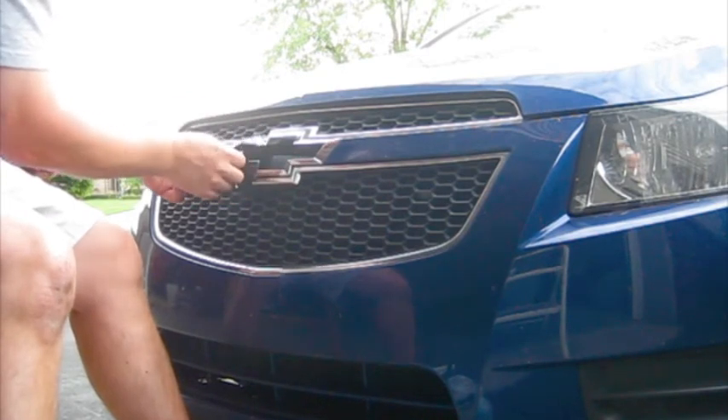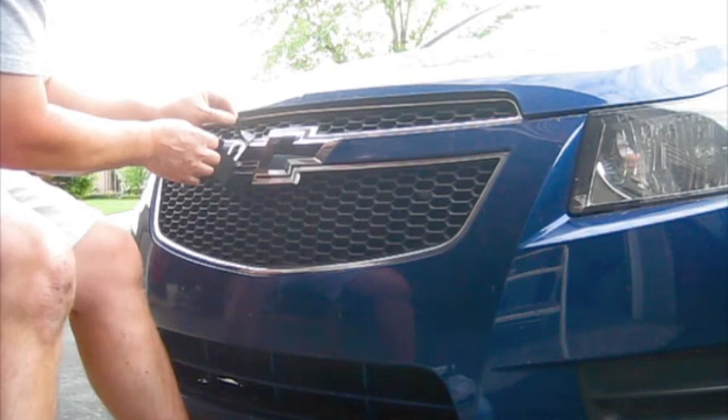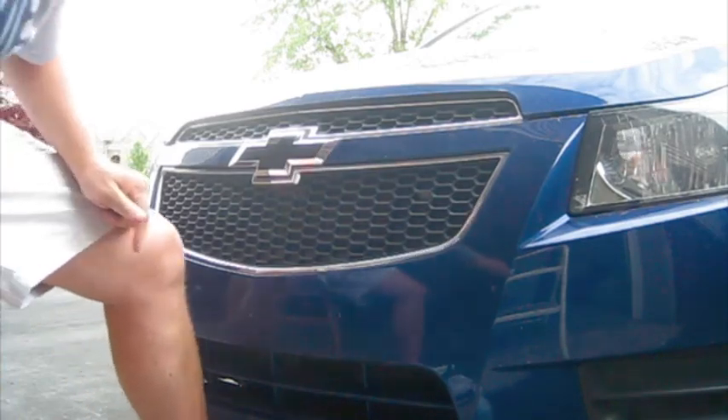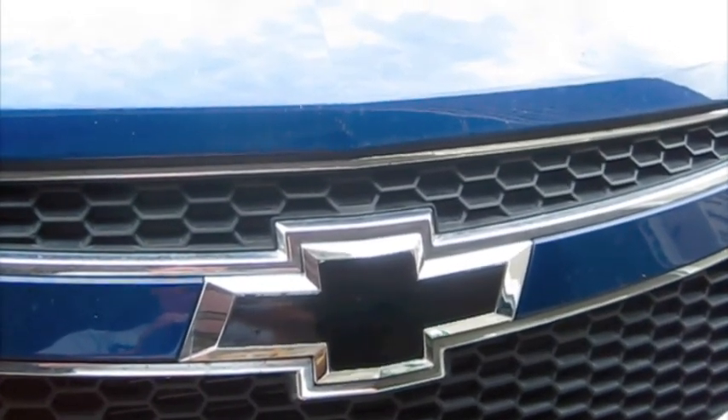And there you have it — a nice black logo. Your completed blacked-out Chevy logo.